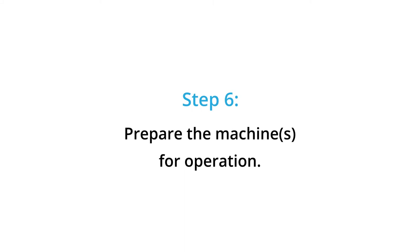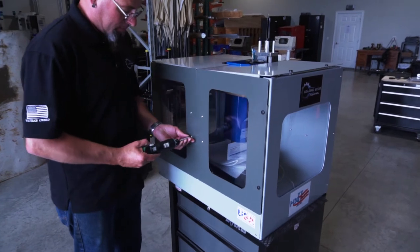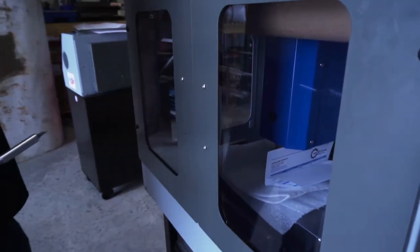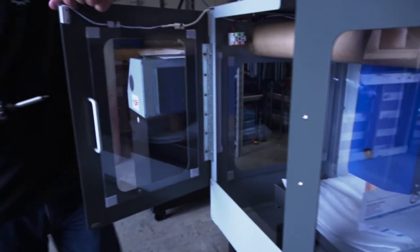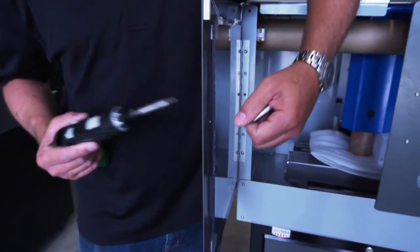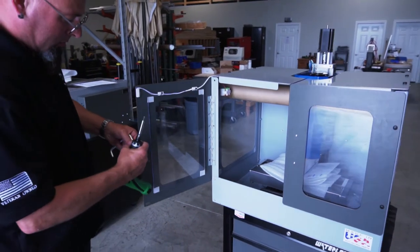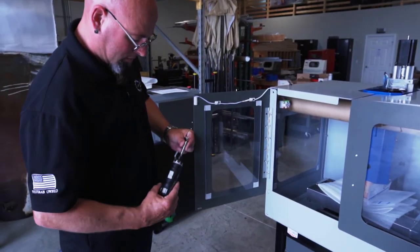Step 6: Prepare your machine for operation. If you ordered an HX8610 vertical machining center, you will need to complete a few more steps prior to powering on the machine. Unscrew the door handles using the torque screwdriver bit and attach them to the outside face of the doors. The handles are placed on the inside face of the doors prior to leaving our facility in order to maximize the space inside of our shipping pallets.